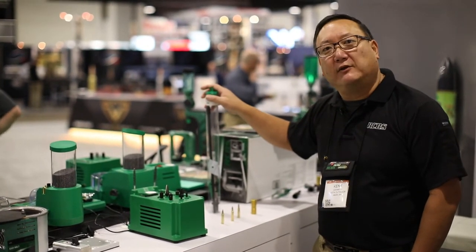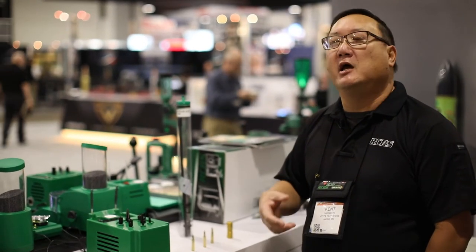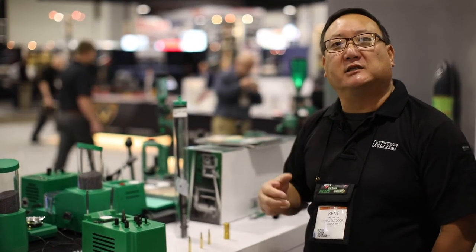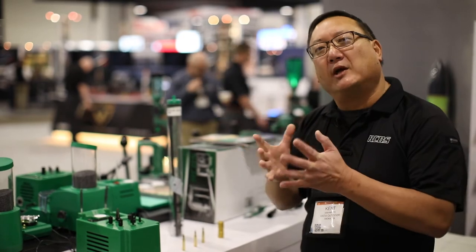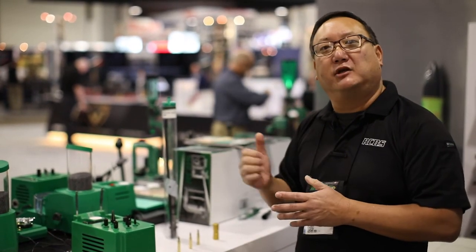For the progressive side, we have a tube rifle bullet feeder. There's a 22 caliber version and a 30 caliber version, for use on any progressive press as long as you have the extra stations. You do need to expand the neck of your case to be able to use this.